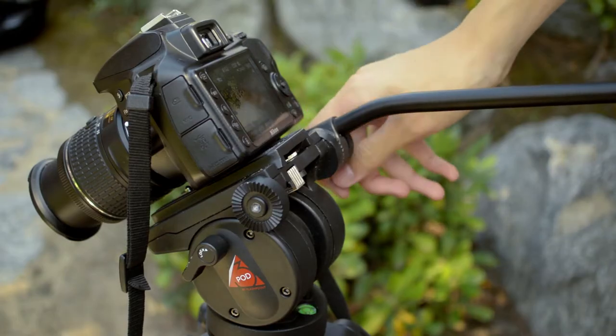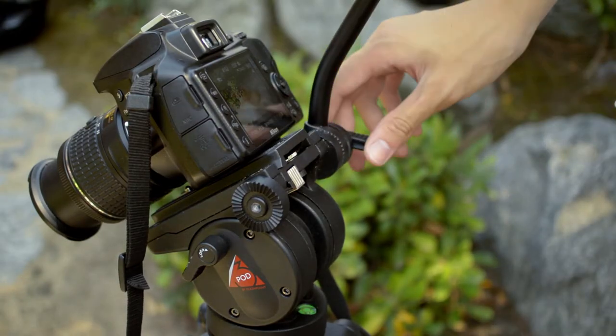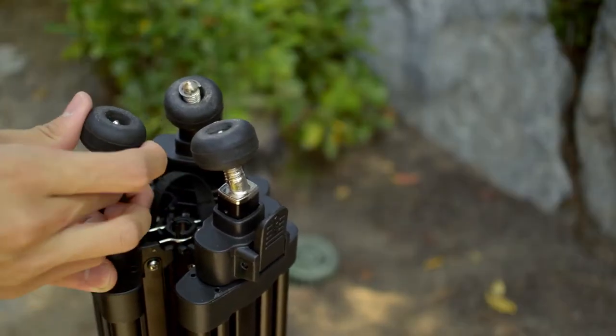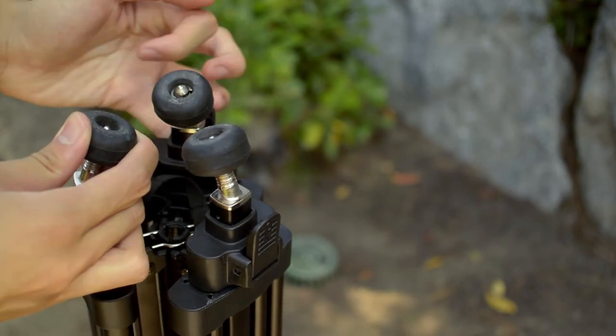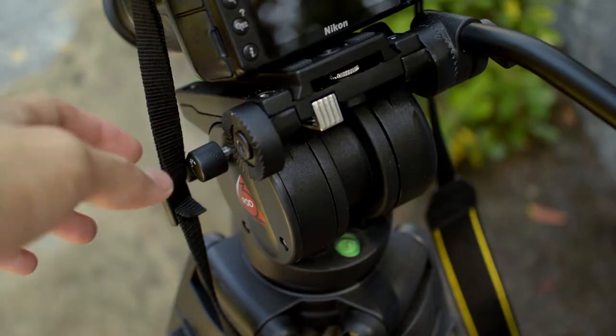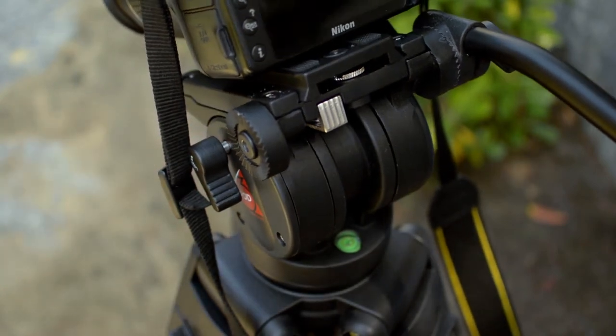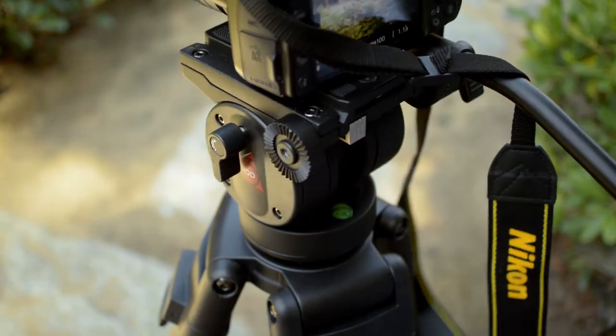The handle of the head can be adjusted, which is helpful for low angle shots. The three legs of the tripod have retractable rubber feet, which can be used to protect delicate floor surfaces. There are two locks on the head for tightening the tilt and pan movements, and a bubble level on the tripod itself.